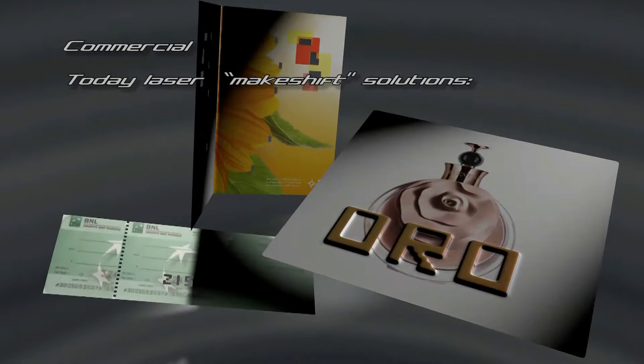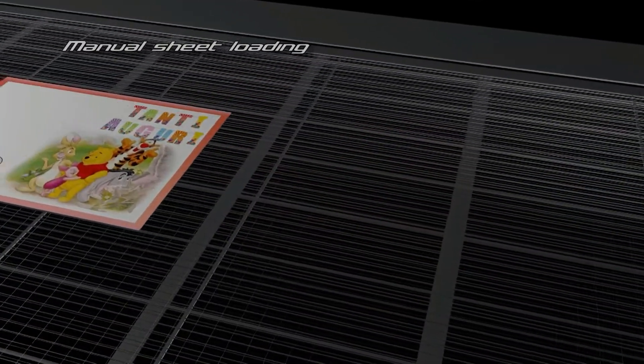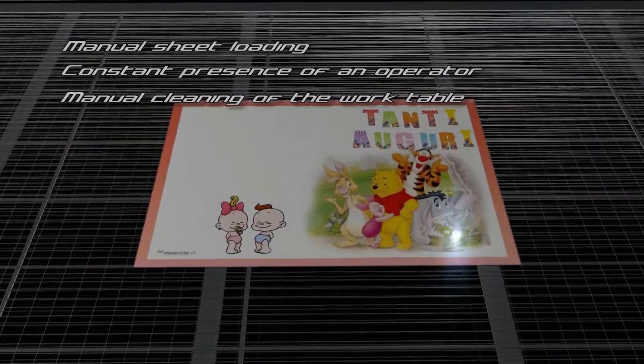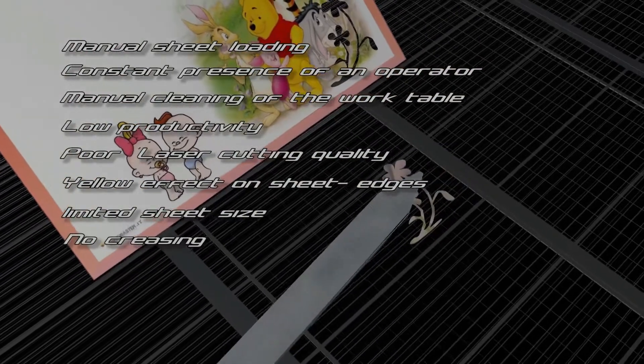Today's laser makeshift solutions require manual sheet loading, constant presence of an operator, and manual cleaning of the work table. They suffer from low productivity, poor laser cutting quality, yellow effect on sheet edges, limited sheet size, and no creasing capability.